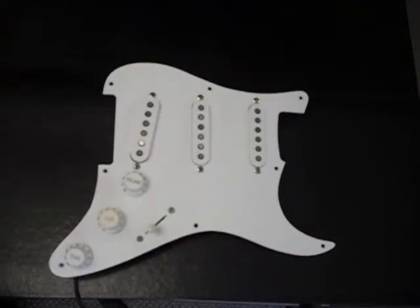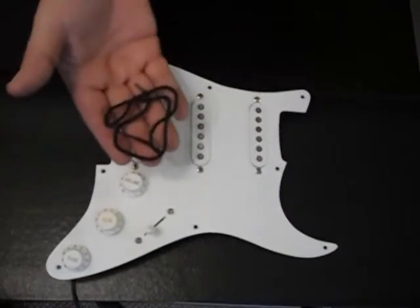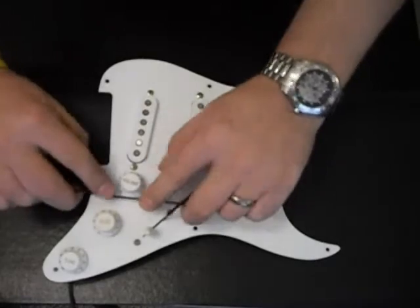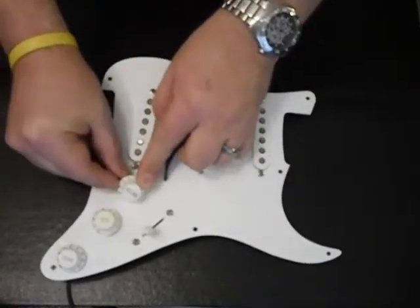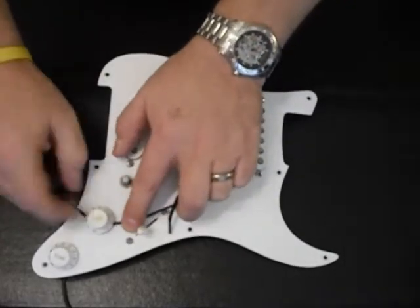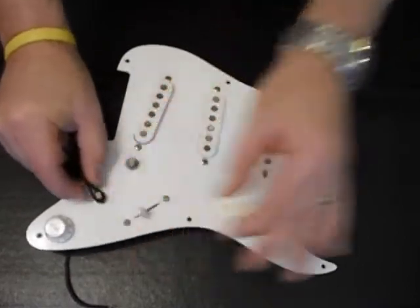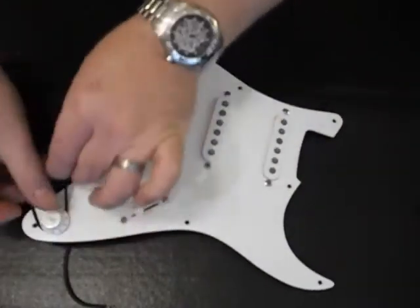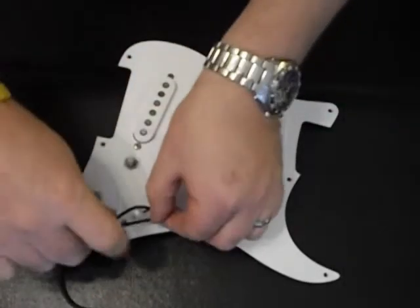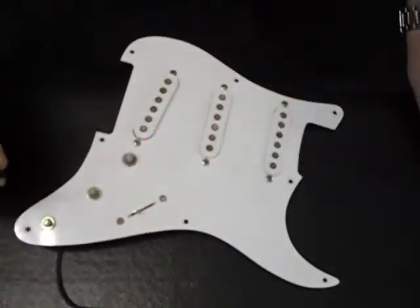In order to get the plastic hardware off the pickguard assembly, use either a piece of leather string or a shoelace. Thread it slightly under the plastic hardware and pull up — it comes right off without damaging either the pickguard or the plastic hardware. Loop it around the knob, pop it up, and it comes right off. This even works with the pickup selector switch knob: just tighten it around there, pop it up, and it comes right off.